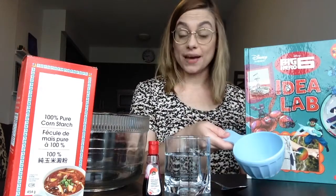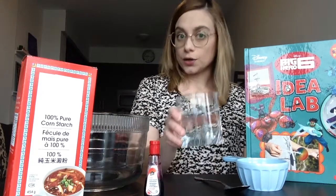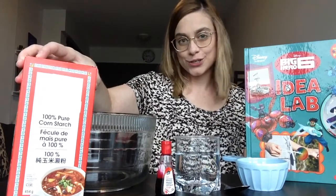I have here a measuring cup, a spoon, some water, food colouring, a large bowl, and some cornstarch.